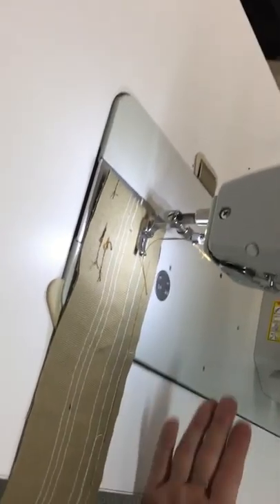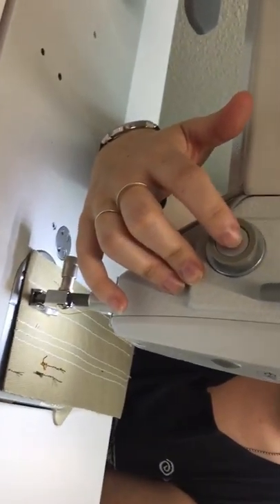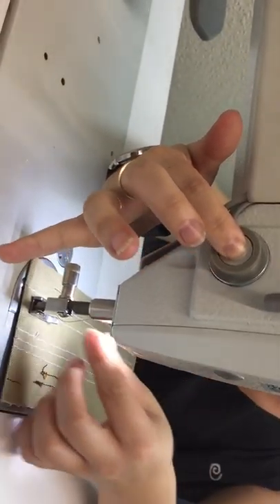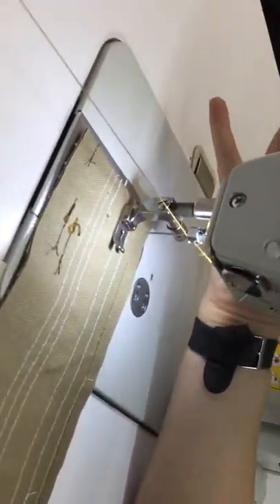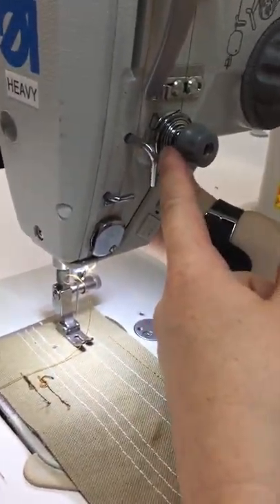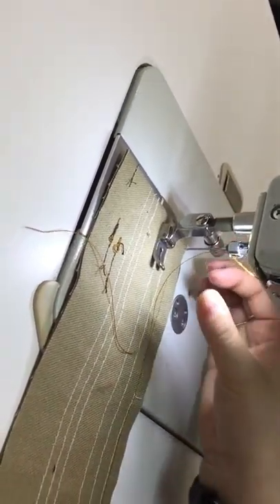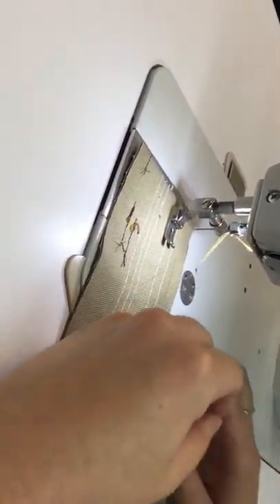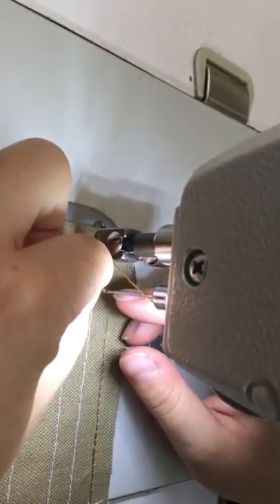Now I'm going to show you how to release the tension if your needle comes unthreaded and you need to re-thread it. Reach your hand through here — in this circle there's a dot that is a button. Hold it down and it releases your tension so you can pull the thread through. You have to hold it down the entire time, as it's releasing these tension discs. Never pull the thread while it's still threaded through the needle. Then you can re-thread your machine from left to right.